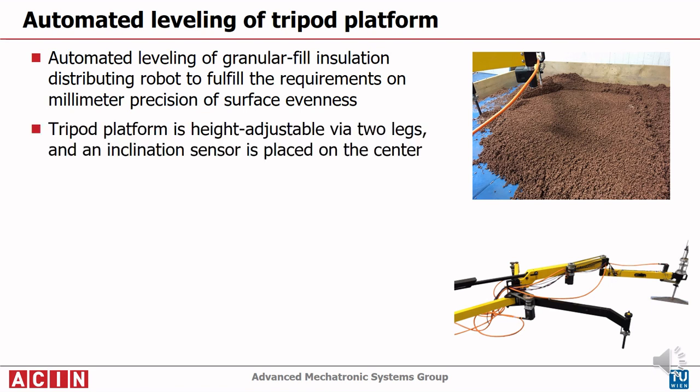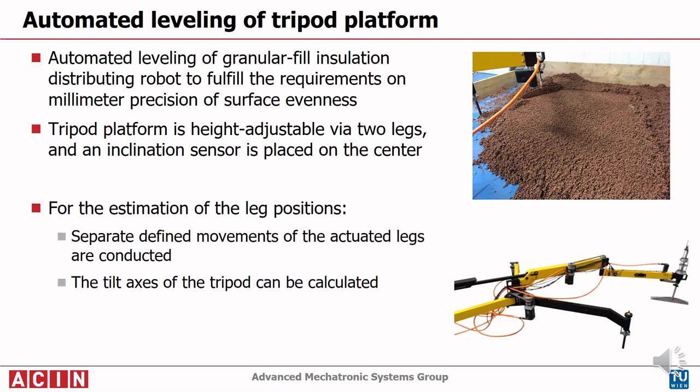The considered system has three legs, where two are motorized, enabling height adjustment. An inclination sensor is placed on the center of the base. In order to ensure optimal leveling, the position of the robot's legs have to be obtained.